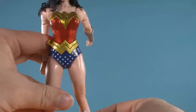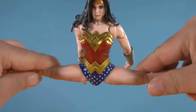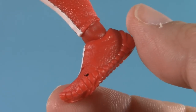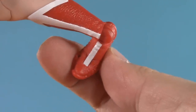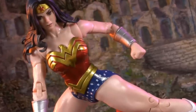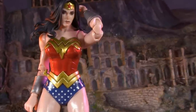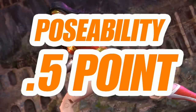Below the barely poseable bustier, Diana has the typical McFarlane hips. She can kick incredibly high and do a perfect split — though there's no twist at all in the hip. Moving down, she does have double-jointed knees that bend perfectly, toe articulation, and McFarlane ankles that can swivel and hinge. Is this the best articulated Wonder Woman action figure ever made? No. She's plenty poseable enough for me, but that lack of torso and thigh articulation is going to be a big disappointment to a lot of collectors. For poseability, I'm giving Wonder Woman half a point.